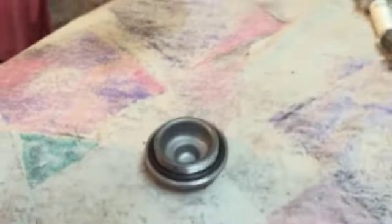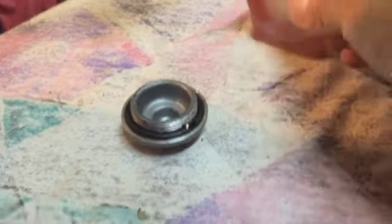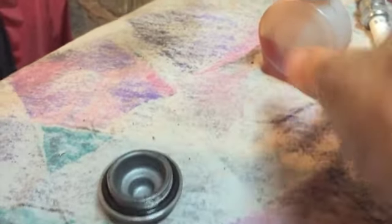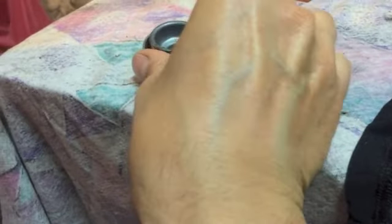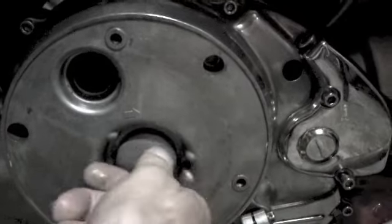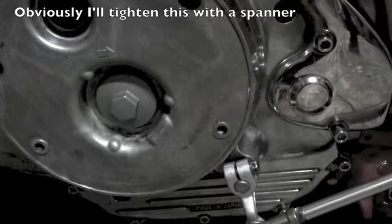Now to put the crankshaft cover back on I'm going to put a drop of oil around the rubber o-ring seal so it slips nicely. I'll spread that out and that can go back in. The oil stops the o-ring from binding.